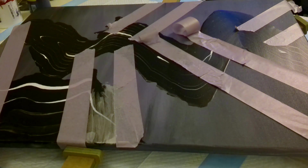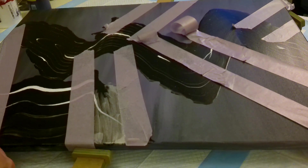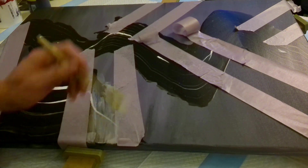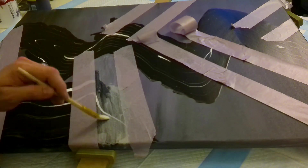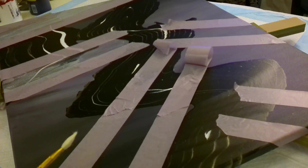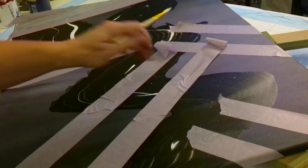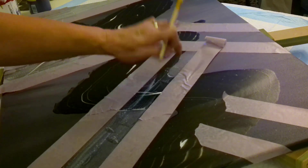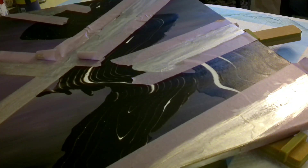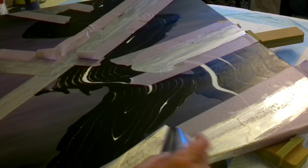Now that I've let this dry, I have taped off areas. I tried the chrome pens and as you can see, they were not adhering to the paint well. So I decided to tape off areas and use some mirror foil with a 15-minute setting glue. You'll see that it just was not working the way I wanted — the foil was completely breaking up.